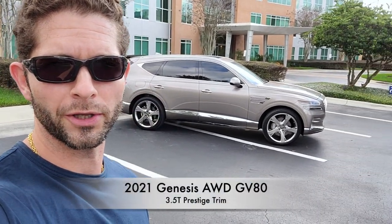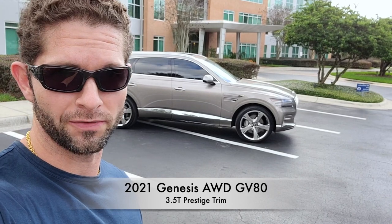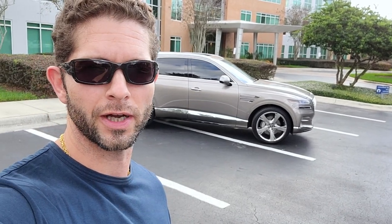Hey everyone, today on Rich with Cars I bring you the Genesis GV80. I'm going to talk to you guys today about an owner's perspective of the GV80 because this is my own GV80, and do sort of an overview of the vehicle from the exterior and then the interior and some of the features. So stay tuned, we're going to move into this.